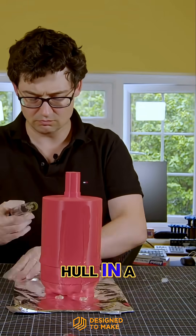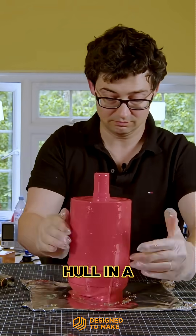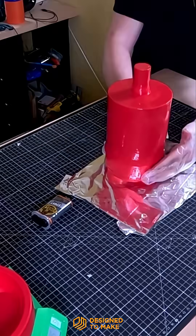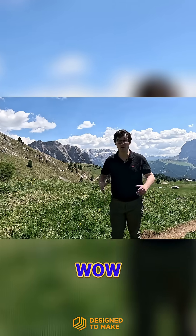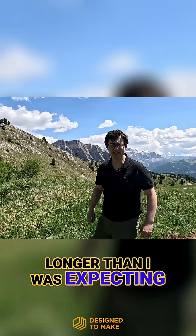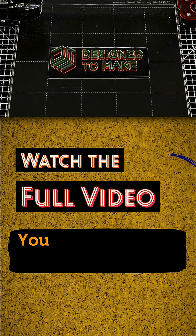The last thing to do is decode the hull. That took a little longer than I was expecting, but I think we've got there in the end with hopefully a fully functioning prototype. Let's take it for a test spin.